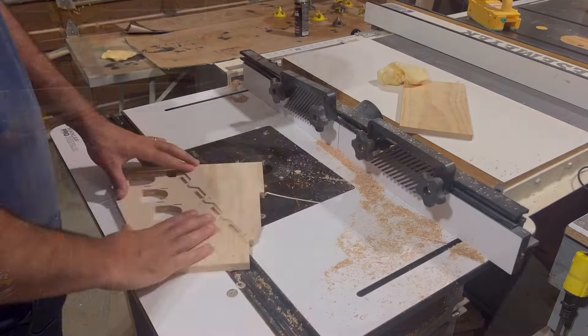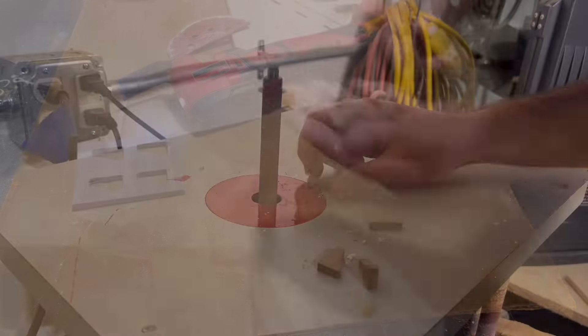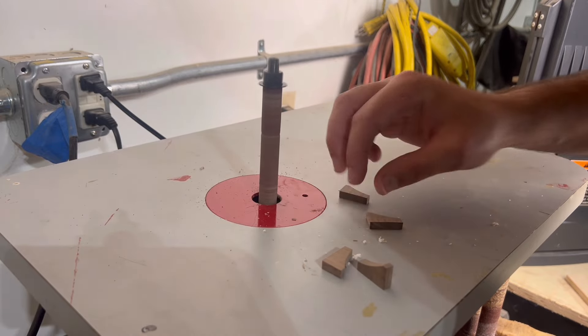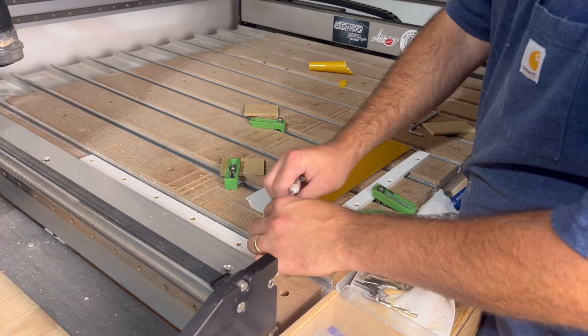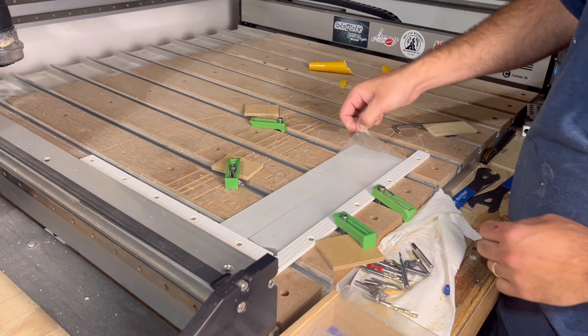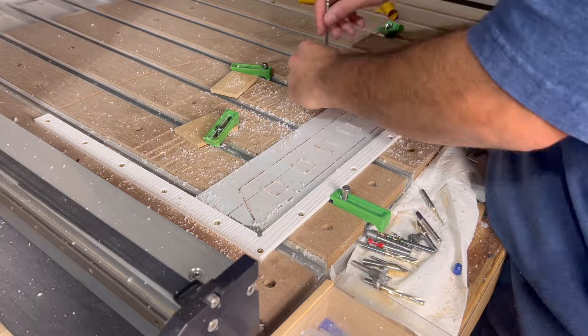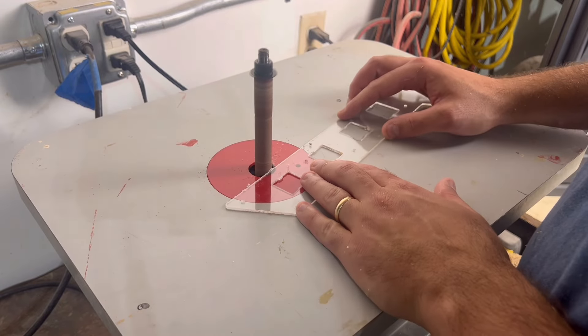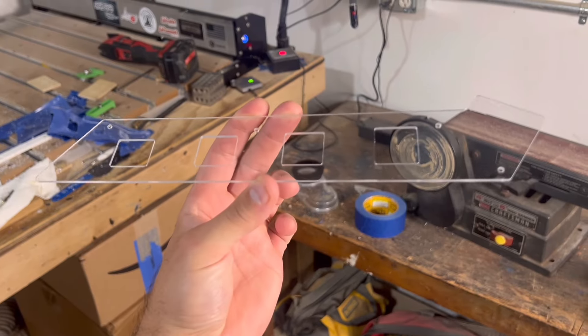I'll take the same steps as before to remove the tabs and flush trim the sides, but when it comes to the pushpins, using a router table to remove the tabs would just be too dangerous due to their size. Instead, I'll head over to my spindle sander and remove them that way. When it comes to carving acrylic on the CNC, I suggest that you use double-sided tape to hold down your workpiece. Another good tip is to remove the plastic film that comes on top of the acrylic, because if you forget and leave it on there, it will melt into your bit and really gunk it up.